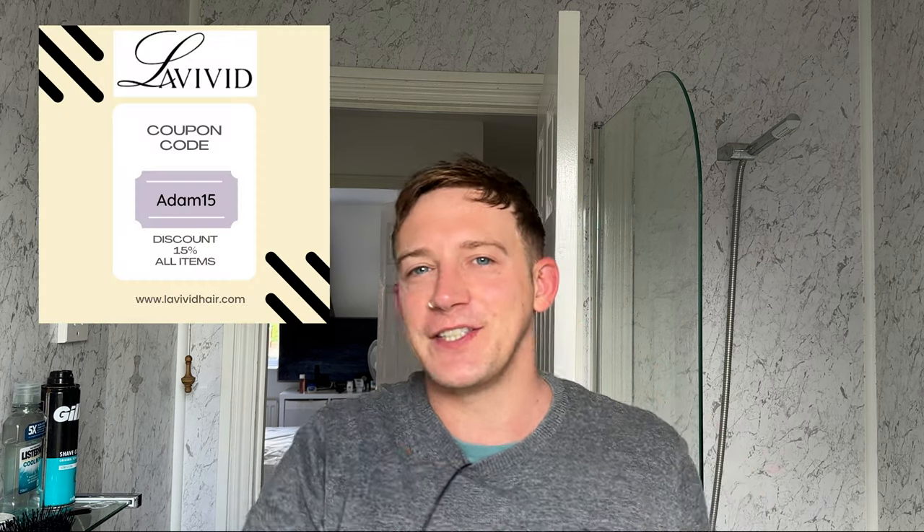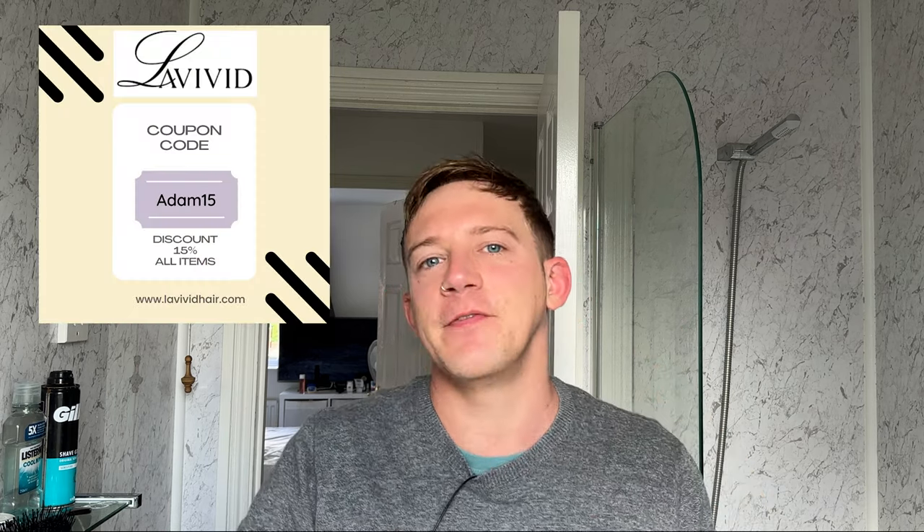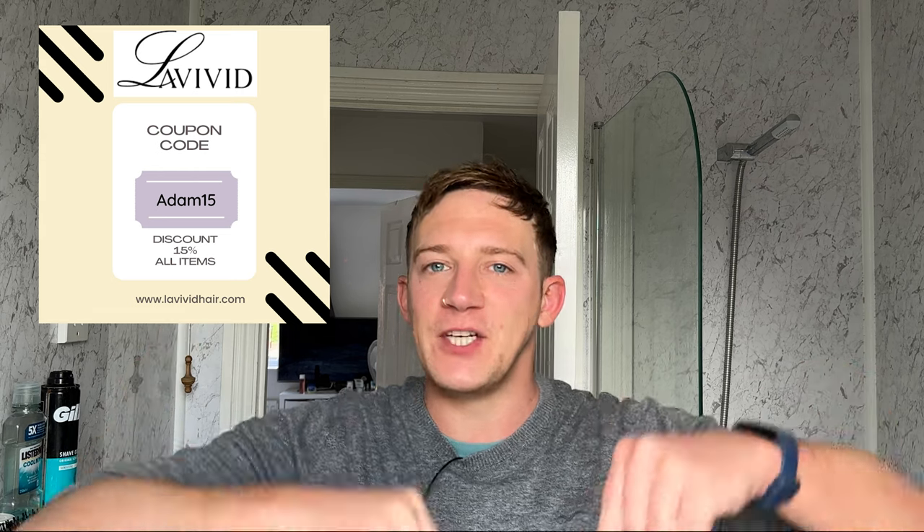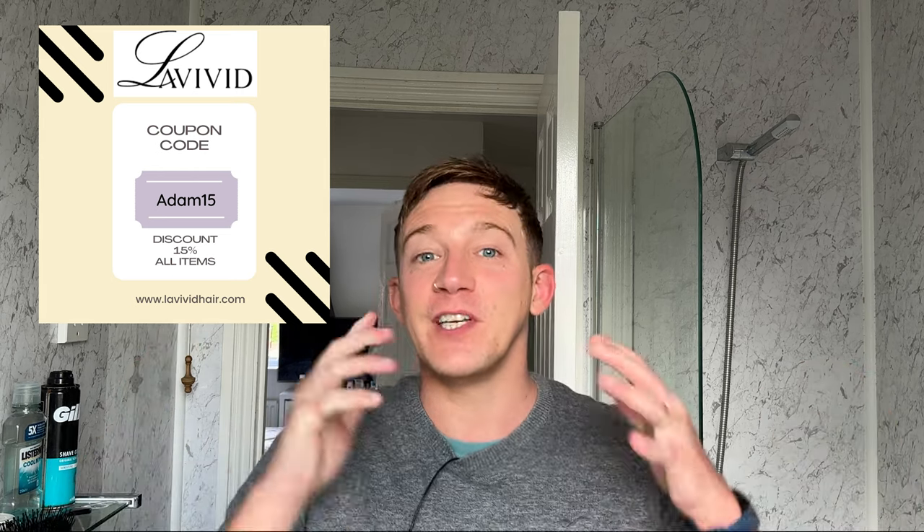I quite like it with a poly. This is an ultra thin skin — it's a LeVivid see-through ultra thin skin system. If you're interested in getting the system yourself, you can get a 15% discount using code Adam15 in the coupon code box at LeVividHair.com. All of that information is in the description box. I've been wearing their systems for over two years now and I've always been super impressed — they certainly get my seal of approval.